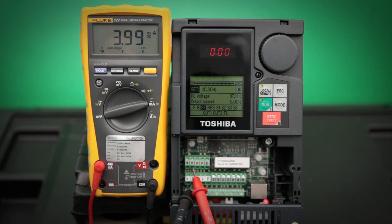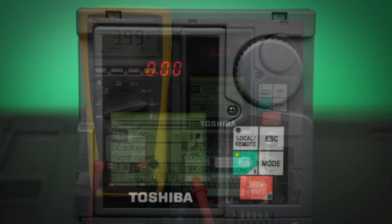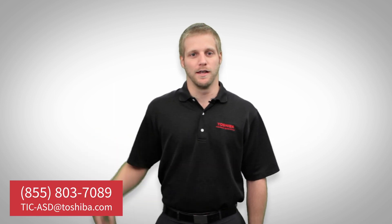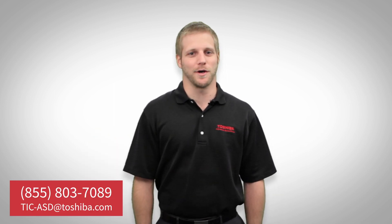I've shown how to calibrate the analog output on a G9 drive. This same procedure will work on any other 9 series drive, any 7 series drive, an AS1, and also an S11. If you need any more help, please contact ASD tech support at the information below. Again, this is Terry. Thanks for watching.